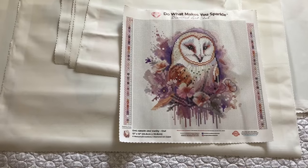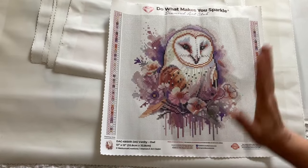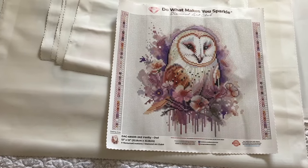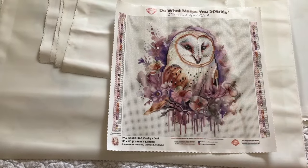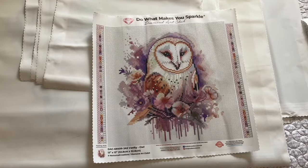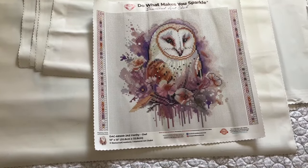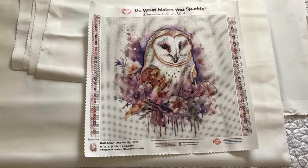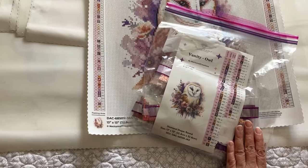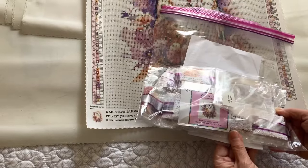Next is Vanity Owl. This one I'm not a big fan of all the white, so I think I'm going to do it as charted, of course, with a few ABs and make sure the eyes are ABed up. Then I'm going to do a black outline and probably cut it out and put it on cardstock to just make the owl pop. It has 56 colors and there are all the drills — lot of white.